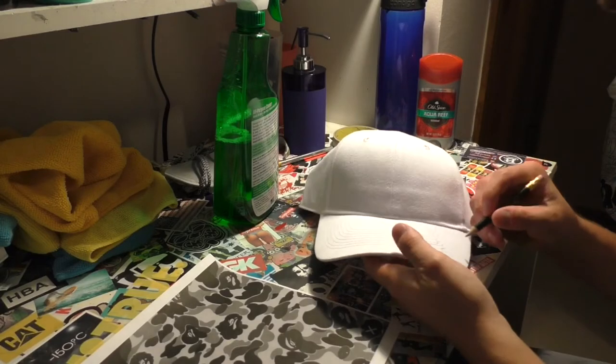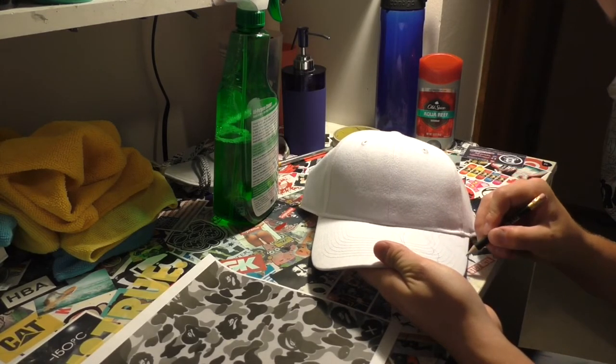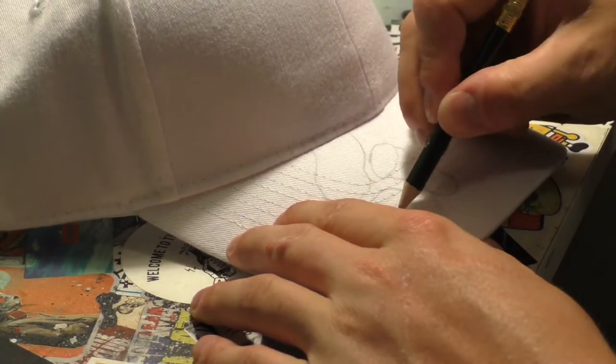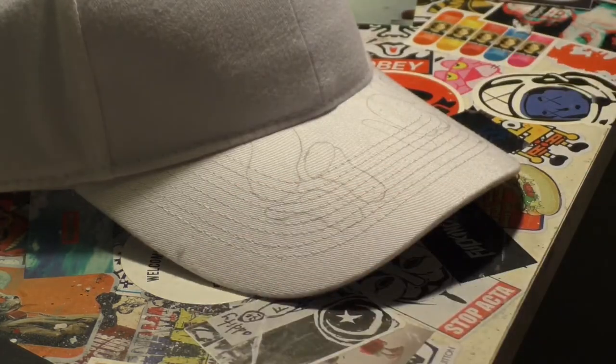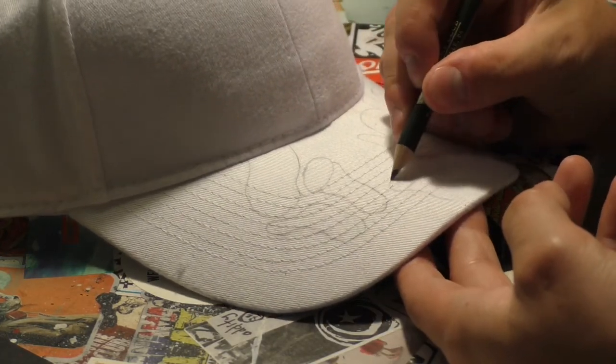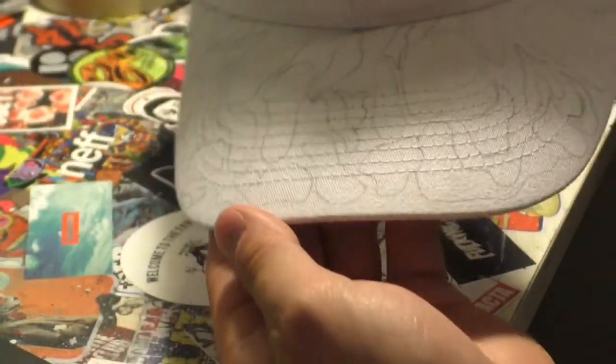I then transferred over to precisely drawing the BAPE pattern on the hat — the brim of the hat, which is what I painted. I just took my time and drew the shapes I thought would look good. If you don't paint exactly those shapes on the hat, it's okay — you can do a little freestyle because the BAPE pattern looks good random, so there's nothing you really have to copy. Just draw what you want to draw.